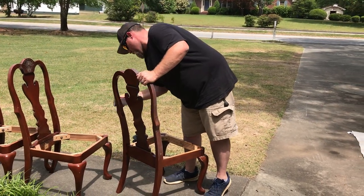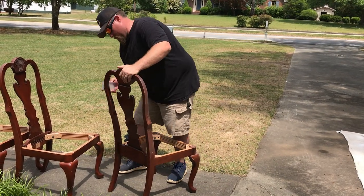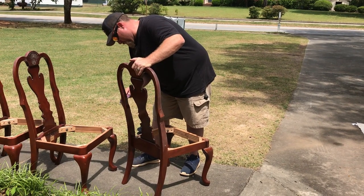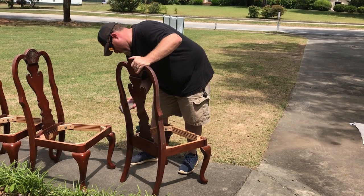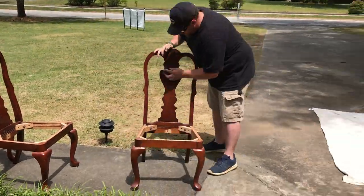I know chalk paint is supposed to be the magical stuff that some fairy dropped off a few years back where you don't have to do any prep work. I'm telling you, anything paint-related — if you want it to stick to the structure of whatever you're working on, depending on what was painted before and what's underneath — it's all about the prep.